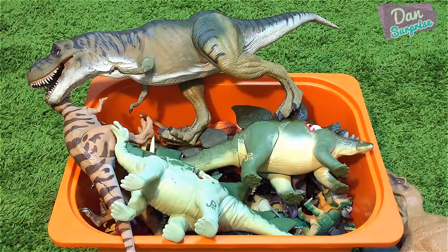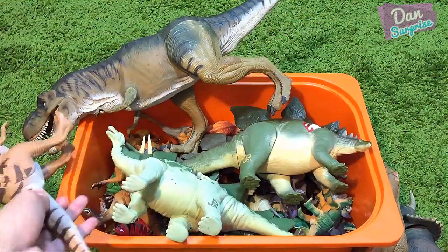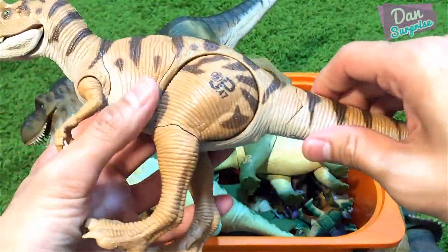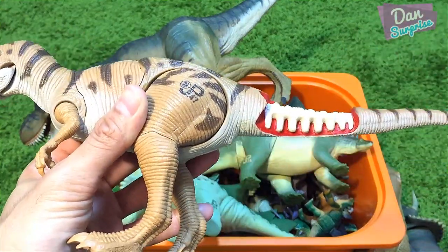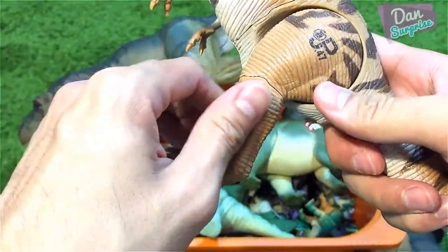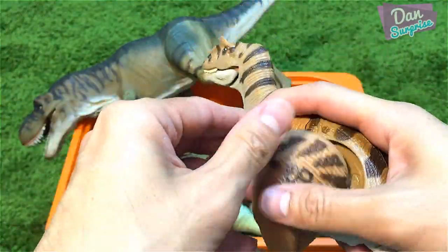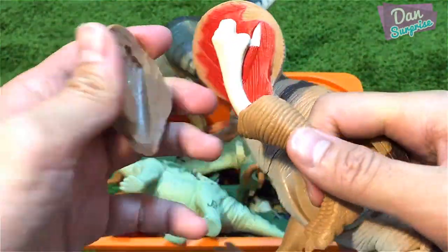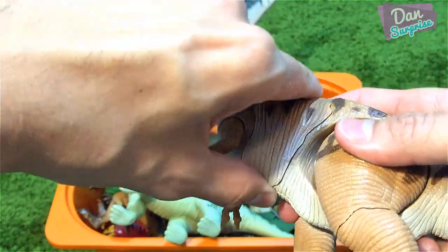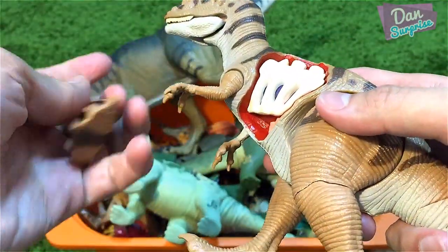Over here I have another vintage Jurassic Park toy, and this is an allosaurus. This comes together with the medical center playset, so you can see different parts of this allosaurus which you can just remove — the legs, the thigh portion — and open the rib cage like this. Really awesome.